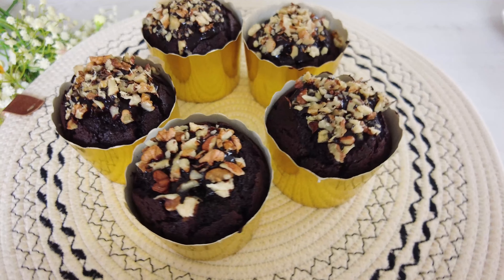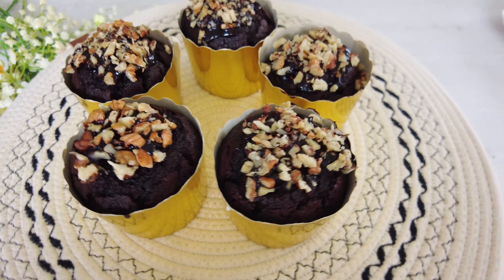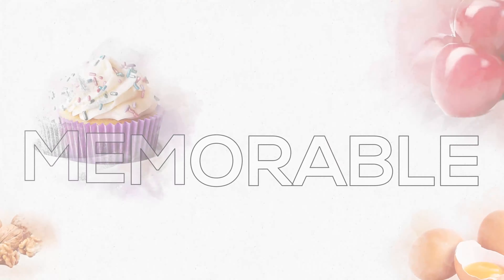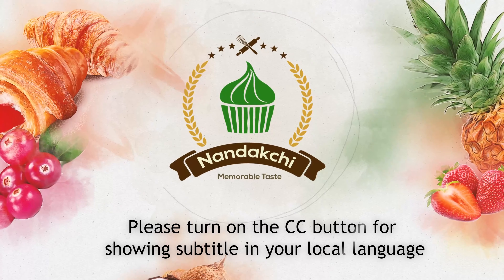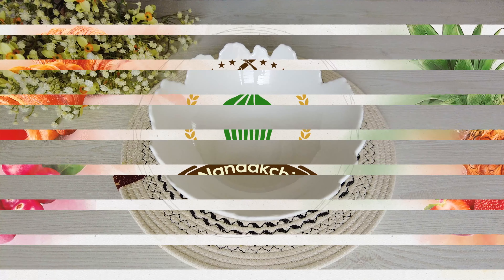Hey friends! Welcome to Nandakshi channel. In this episode, I'll show you how to bake delicious chocolate muffins. Please turn on the CC button for showing subtitles in your local language. Let's start baking together. Are you ready?